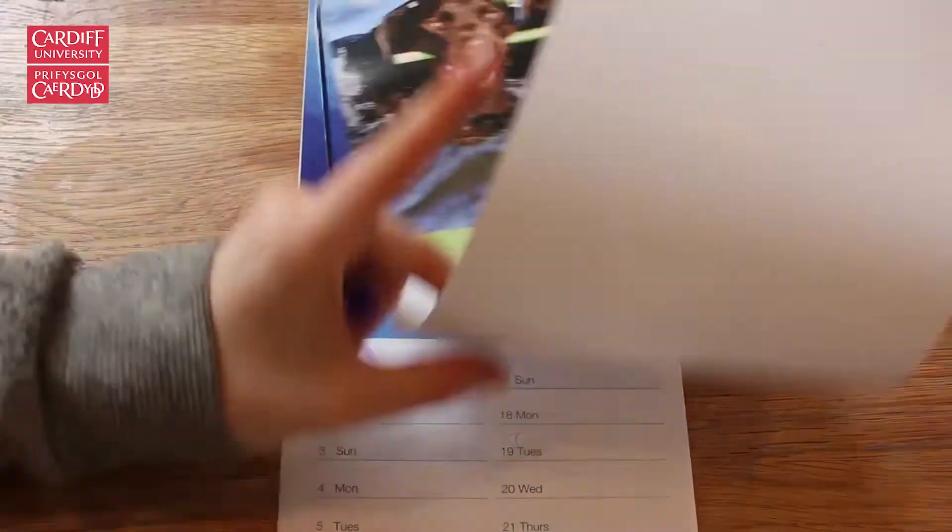A month before moving out, you should cancel things like internet. These things usually take 30 days notice to cancel, and you don't want to end up paying for something that you can't use.